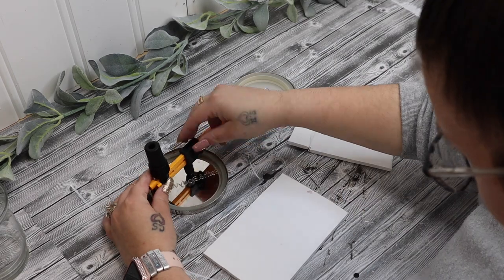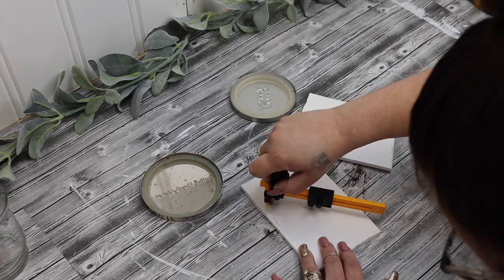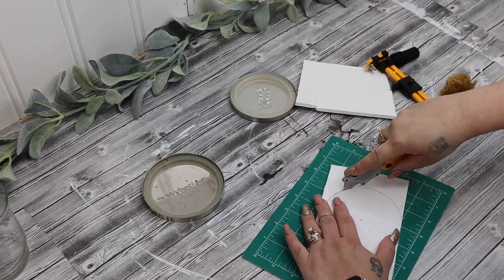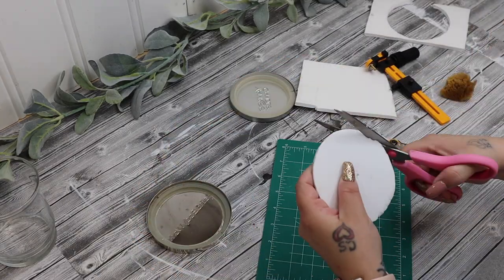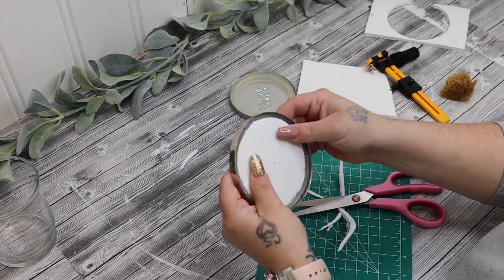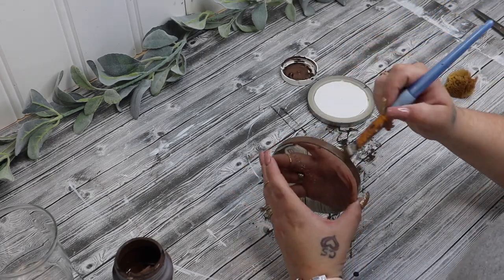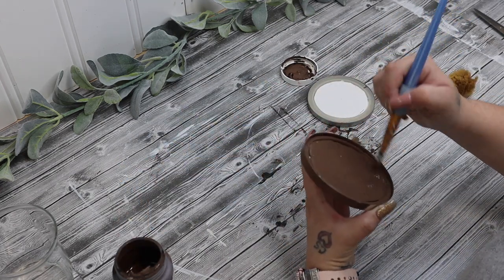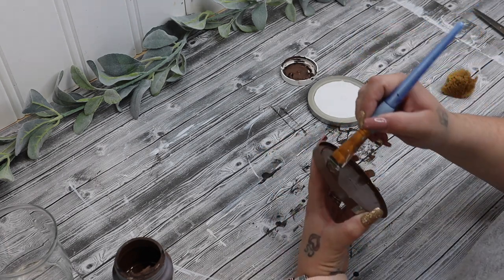While all those pieces were drying, I took my circle cutter and some foam board. I also had these old candle lids laying around in my stash — this is why us crafters never throw anything away, because you never know what part of something you're going to need. I just measured how big I needed my circle to cover up the wording, cut two pieces of foam board in a circle, and if it was a little too big I cut it down with scissors. I hot glued my foam board into the candle lid and then painted it with some truffle Waverly chalk paint.